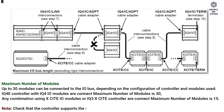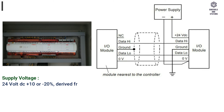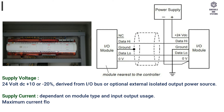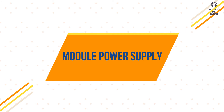Electrical technical specifications: supply voltage — 24V DC, +10% / -20%, derived from I/O bus or optional external isolated output power source. Supply current is dependent on module type and input/output usage. Maximum current flow through a module on the I/O bus equals 1 amp. Input noise rejection: minimum 60 dB series mode rejection at input power supply frequency.